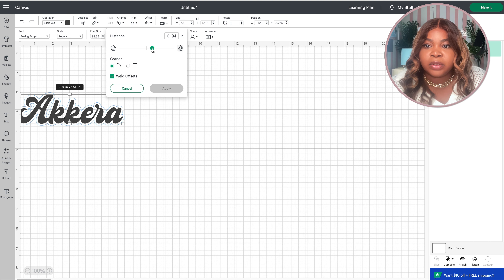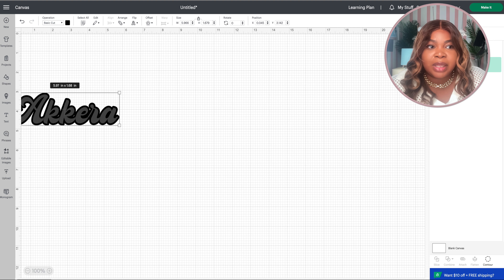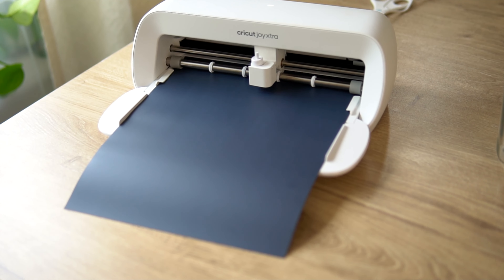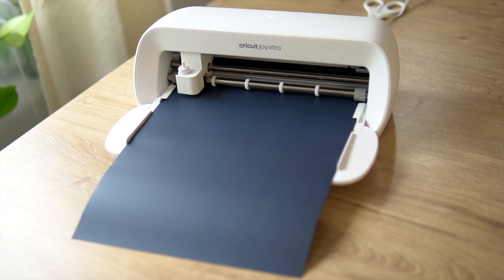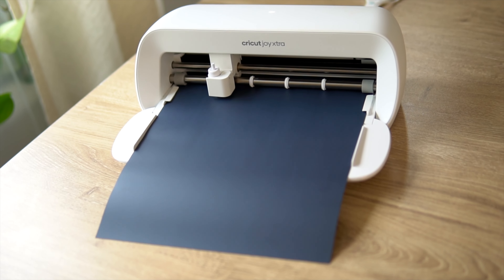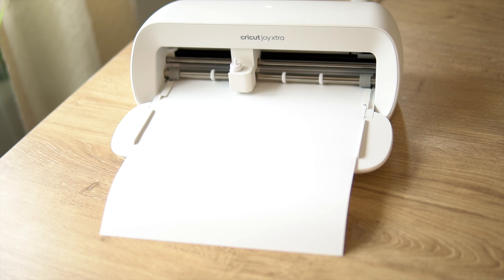I'm going to take you to my favorite font — it's right at the top, it's called Analog Script. I'm using Analog Script for my name and it just takes a little second to load. Once it's loaded it'll show my name, and I resize it to about six inches because that was the perfect size for the backpack. I'm also adding an offset so I can use two different colors on the name to make it stand out and bold.